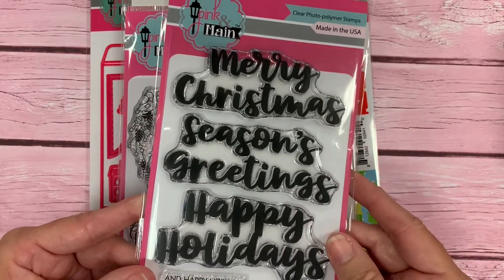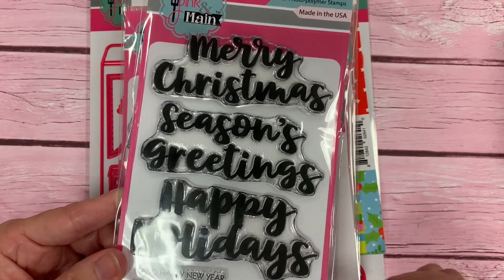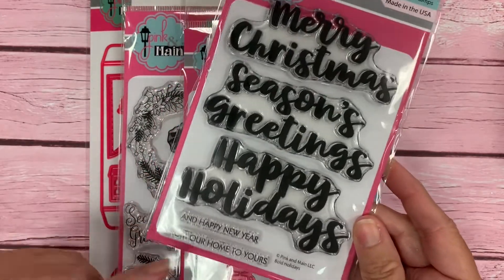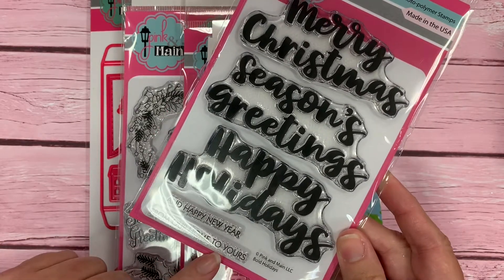One of our 4x6 stamp sets this month is Bold Holidays, and it has Merry Christmas, Season's Greetings, Happy Holidays in a nice, bold, trendy script font. It also has a few smaller sentiments that you could put along with it — Happy New Year, and Happy New Year from our home to yours.